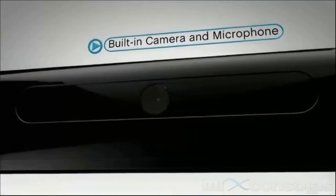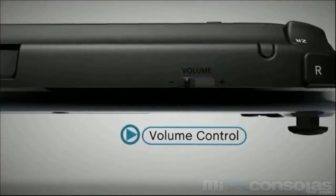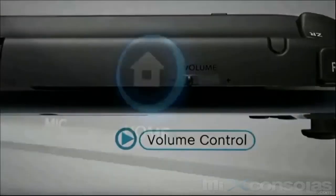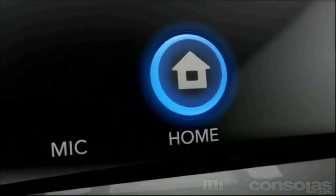There are stereo speakers, a headphone jack, and volume control that can adjust sound on the GamePad or on your full-screen TV. Finally, the home button — it can suspend a game to check for updates or connect with your friends.